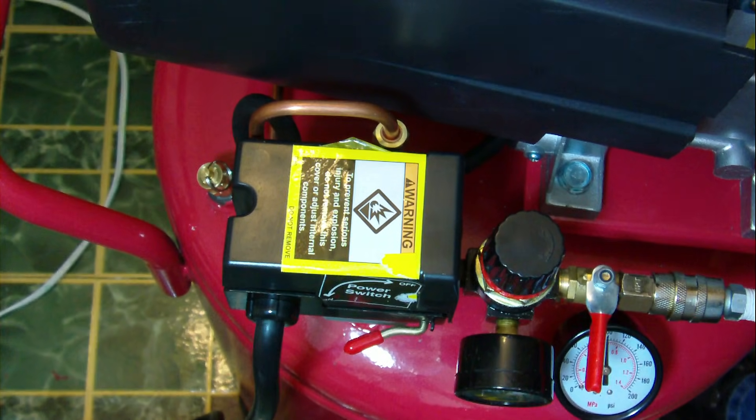Hello. I had somebody ask me about setting the pressure switch on one of these Harbor Freight air compressors. I want to show you how to do it, but I want you to be aware that if you touch the wrong thing, you can get shocked. Or if you turn the screw too much, you can actually damage your unit. So you want to be very careful. You want to pay attention to the warning label on the top of this cover.